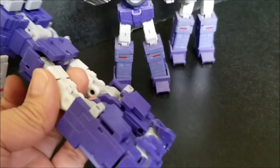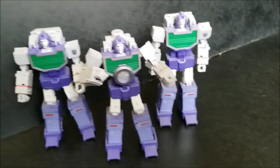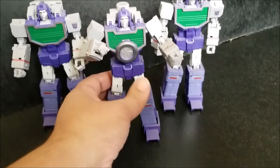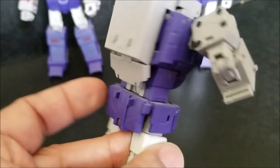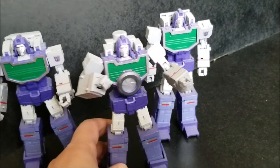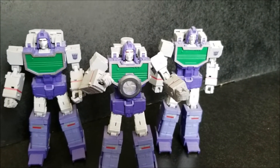I really like how these turned out. I like the color scheme on them and they're pretty durable figures. I'm kind of one of those collectors where I don't keep everything on the shelf all the time — I do pull my figures down quite a bit, mess with them, transform them. They sit on the shelf a fair amount of time of course, but they don't always just sit there.